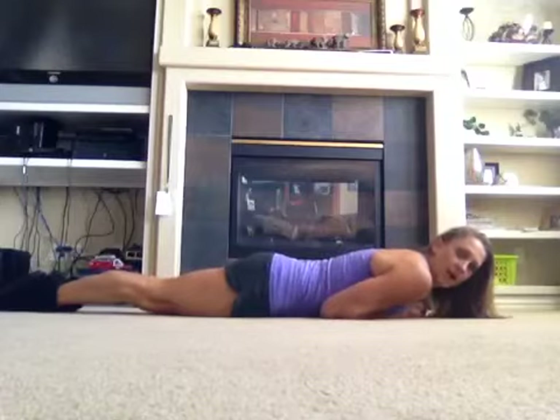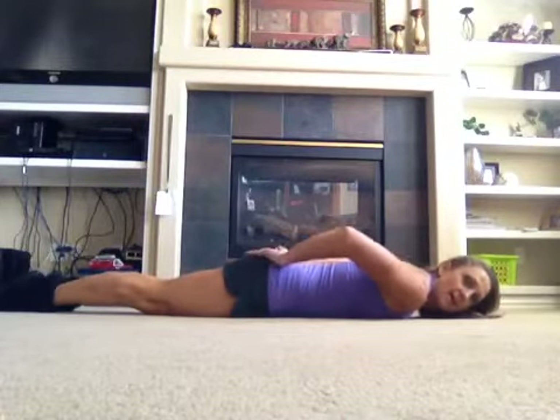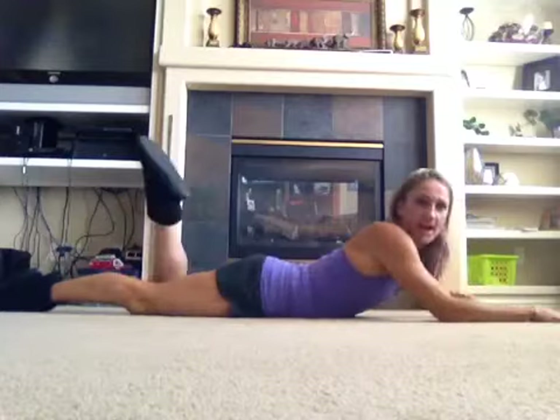If I'm doing Hollow Rocks, I like to do Arch Rocks. This is great for your lower back, your tush, and your hamstrings. Gymnastic style again.